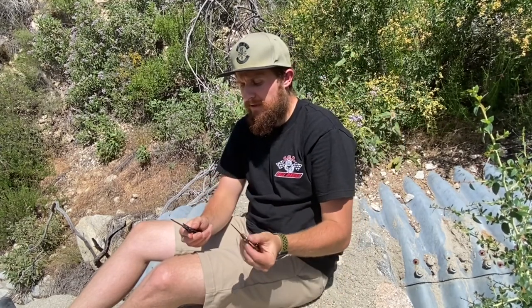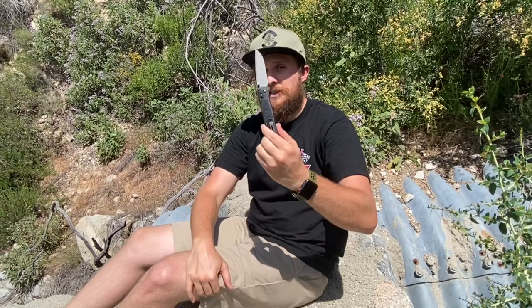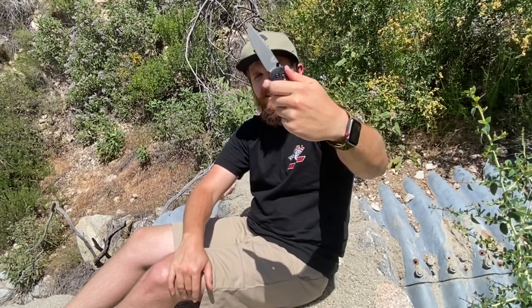Now I'm going to set the Bugout down and talk about just the Bailout. The only other difference is blade steel — this one is CPM 3V. 3V is a steel focused on toughness. The Bugout is my ideal EDC knife — wherever I'm going, whether I'm in basketball shorts, sweatpants, jeans, or slacks, it disappears into the pocket. This knife feels the same to me in pocket. It feels just like I'm carrying my Bugout. But I get 3V blade steel, which is a little bit tougher, and I get that thumb ramp, which locks my hand in in a slightly different way. Those are the differences.